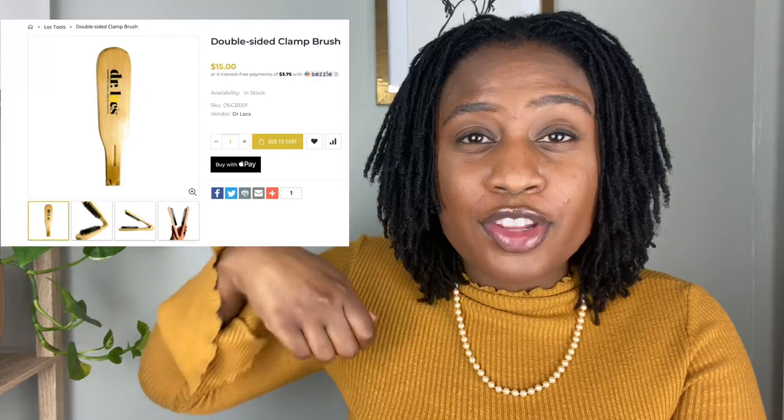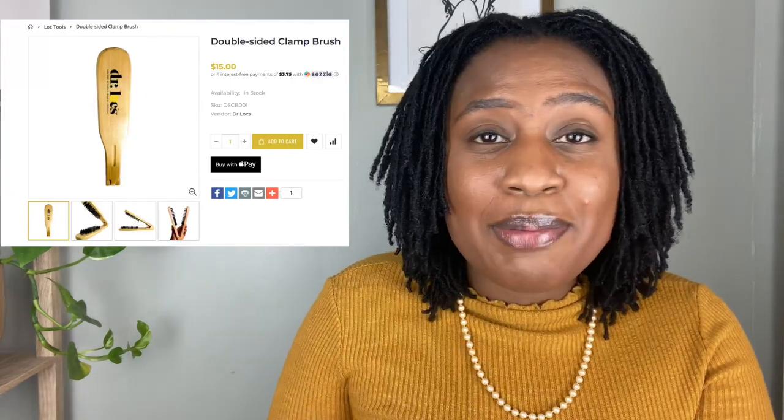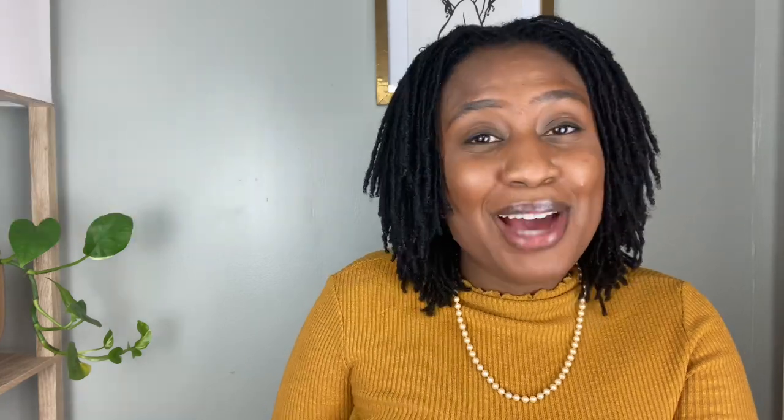I even noticed Dr. Locks has a new lock brushing tool on their page, but I wasn't inclined to buy it because I never thought I was going to brush my locks — until maybe two weeks ago. I brushed my locks without even really thinking about it. What happened was there was some buildup around my edges from using edge control, right in that area, and I did get that buildup out by brushing my locks very gently.